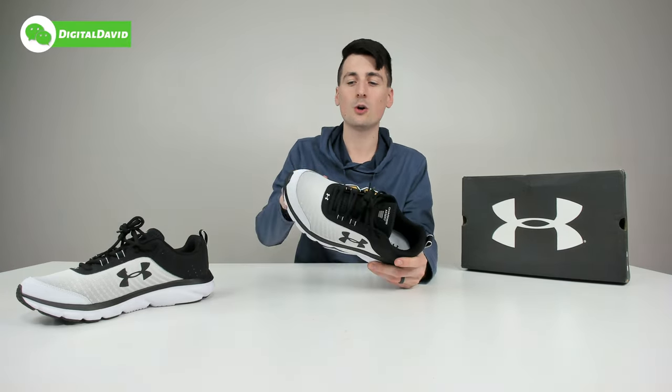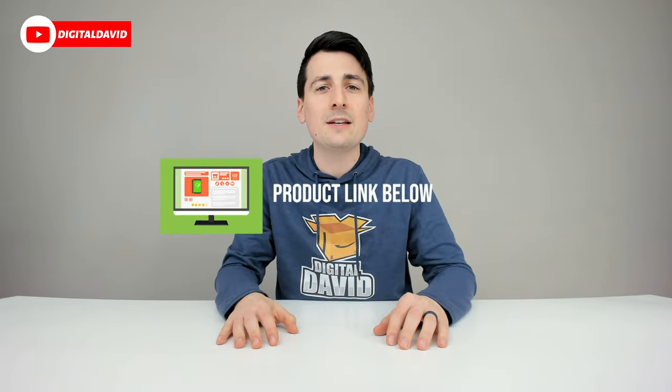Overall, very happy with the fit and feel of these shoes and they're definitely true to size. Stay tuned for a future video showing you what it's like after they've broken in and worn for a couple of months. That concludes our video — thank you so much for watching. Don't forget the product link will be in our video description below — check it out and do your shopping from there. Any purchase made through that link helps support our channel at no additional cost to you.